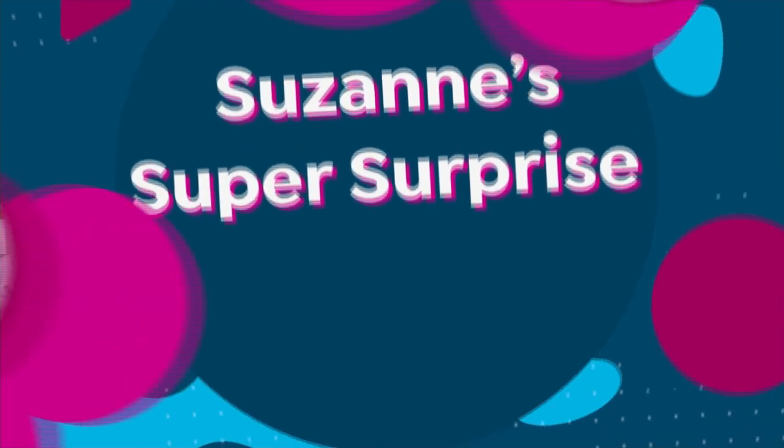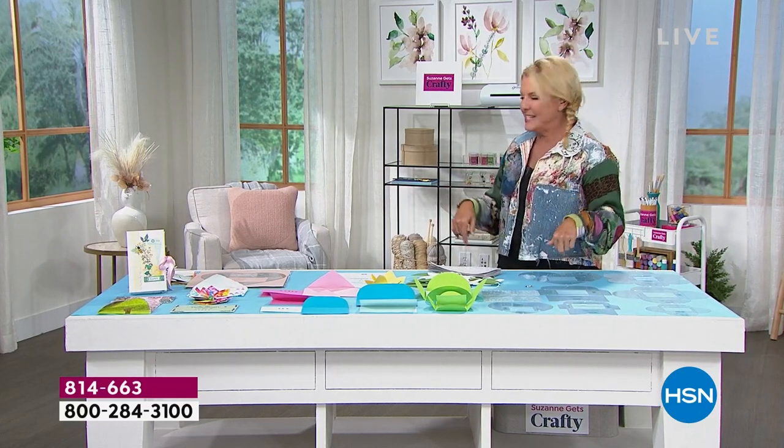It's inside this box, but I'd rather show you on the table. This is magic and it's fun. Many, many years ago, I was on QVC, a different network, and we were doing crafting. We had this whole thing that could make really cool envelopes out of almost any kind of paper you can imagine. We hadn't seen it for years and years. I was so excited to see this because it is absolutely one of the most creative versions of that I've seen.